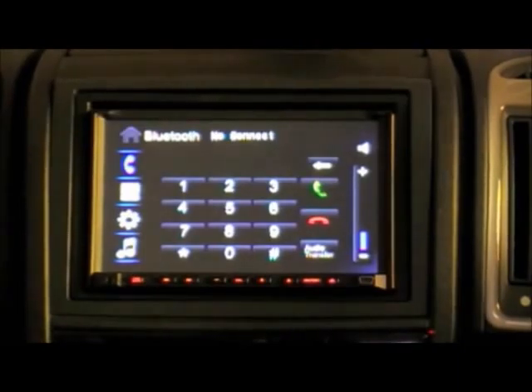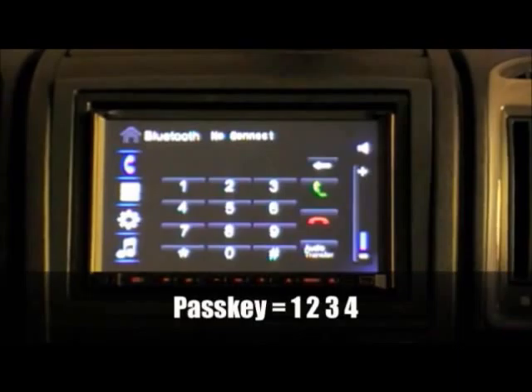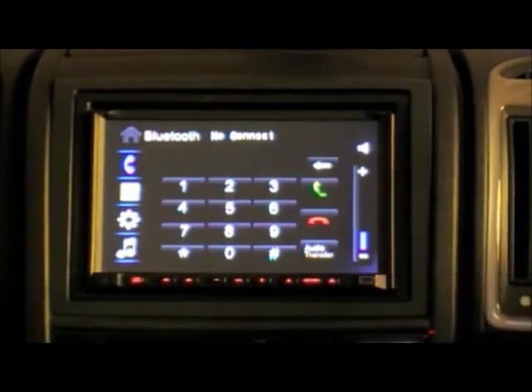Once your phone search is complete, you'll see a list of available Bluetooth devices. Select 12 ELE 2000. Enter 1234 as the pass key and, to confirm, select yes.